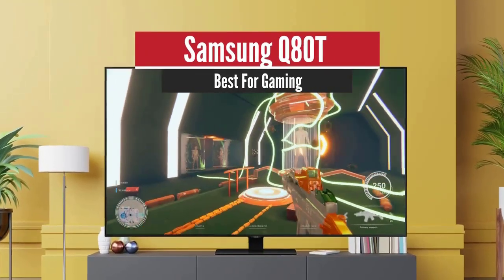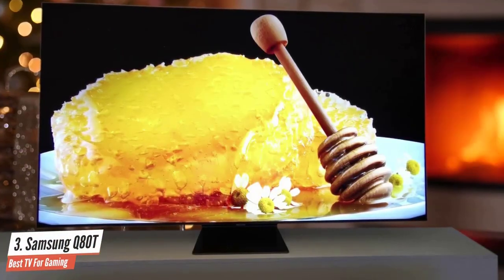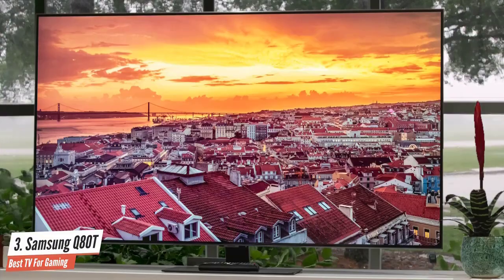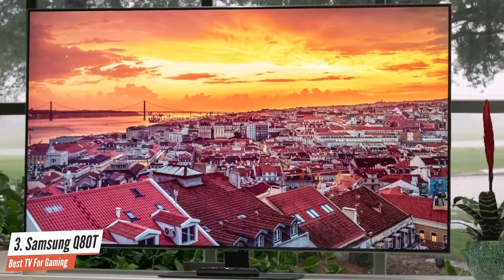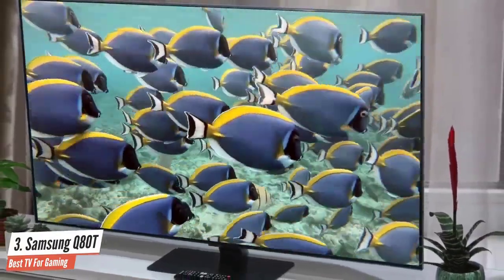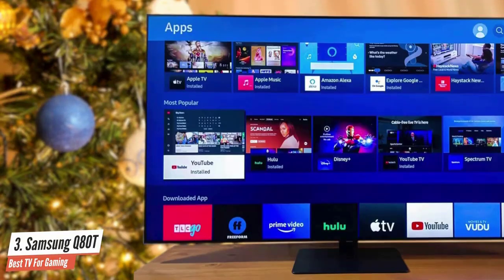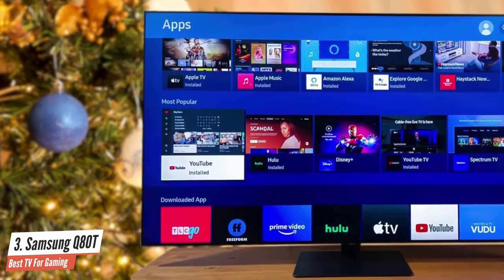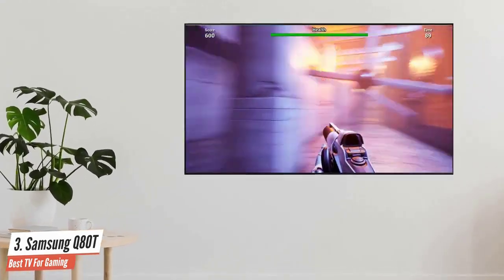Samsung Q80T – Best for Gaming. The Samsung Q80T represents a sensible middle ground for buyers looking to bag a high-spec Samsung QLED 4K TV. Available in screen sizes ranging from 49 to 85 inches, it's the cheapest 2020 QLED TV to offer a full-array backlight for more precise HDR and greater contrast. The Q80T also boasts object sound tracking 3D audio, the latest Tizen connected TV platform, and advanced gaming tech ready for the PlayStation 5 and Xbox Series X.